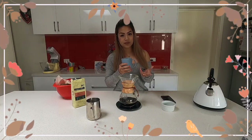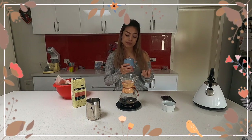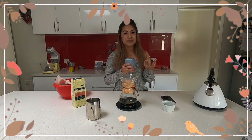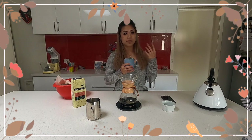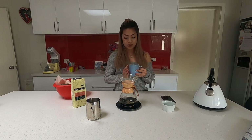Chemex coffee is very clean — that's one thing I don't personally love about the paper filter, but it does produce a very clean cup. I have to admit I like very round coffees, something that stays on your palate. A lot of people prefer clean and light, though, so there's nothing wrong with it.